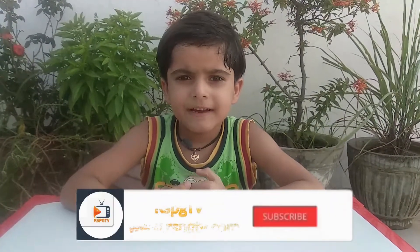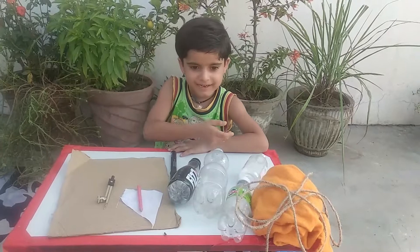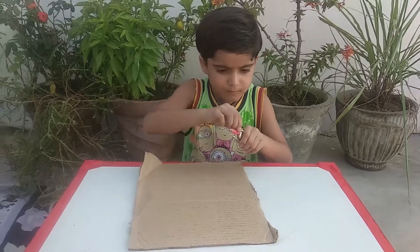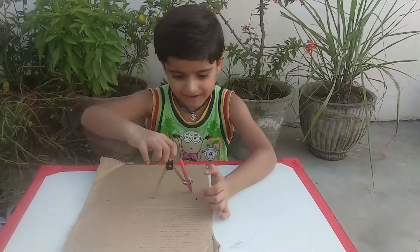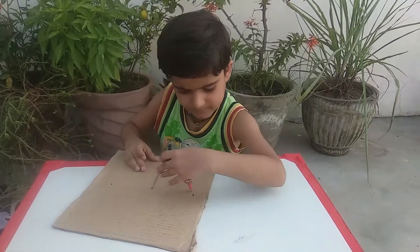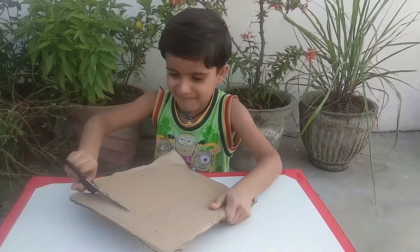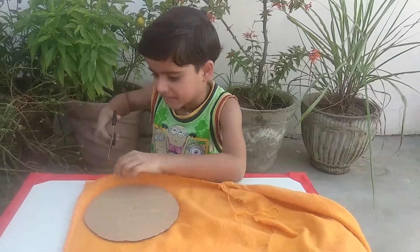Hello everyone, today we will make a craft from disposable items. We need all these things. Make a circle and cut it, then cut it also to the same size.